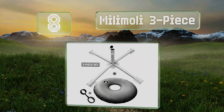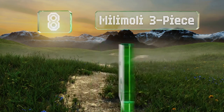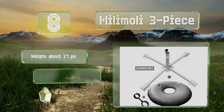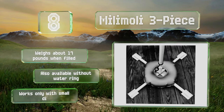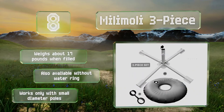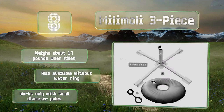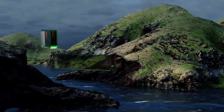At number eight, if you'll be relaxing in an area with hard compacted ground, the Millie Molly three-piece might be the way to go. It offers a four-legged stand as well as a ring that you fill with water and position over it. This keeps it in place without having to make a hole in the ground. It weighs about 17 pounds when filled and is also available without a water ring, however it works only with small diameter poles.